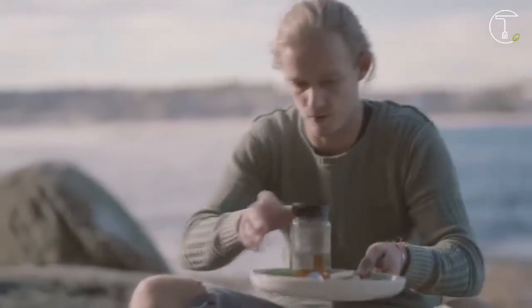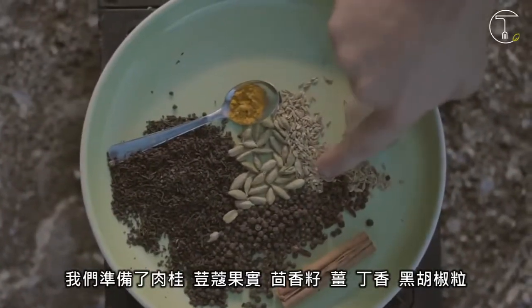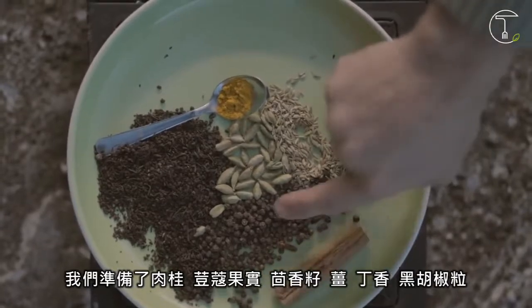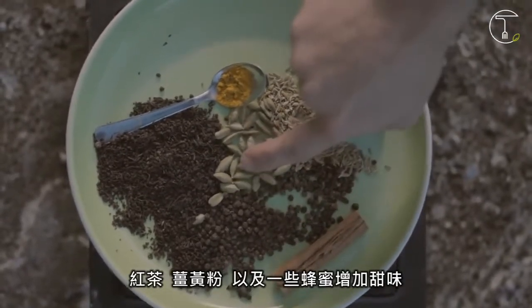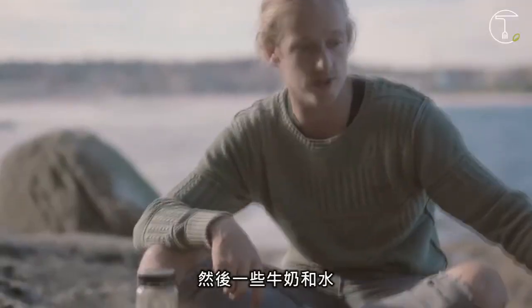So we've got cinnamon, we've got green cardamom, we've got some fennel, we've got some ginger, we have clove, we've got black pepper, black tea, and then we have some turmeric and some honey to sweeten it. Some milk and some water.